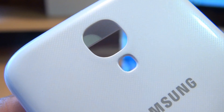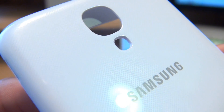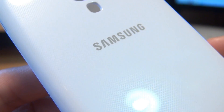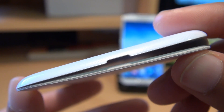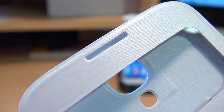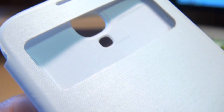Moving along to the back and zooming right in, you can get a feel for the diamond-esque pattern along the back of the unit, so the S View cover doesn't look out of place on your handset. Carrying on down you'll see the cutout for the speaker along the bottom, then the micro USB cutout along the bottom as well. Flipping it around to the top, there's the 3.5mm audio jack cutout, and zooming in along the front where the earpiece is so you can get a feel for the material and pattern used there.